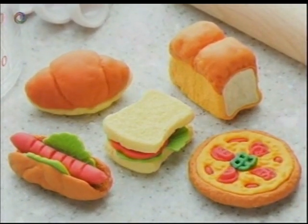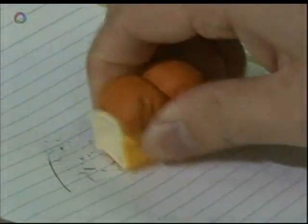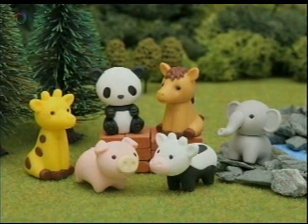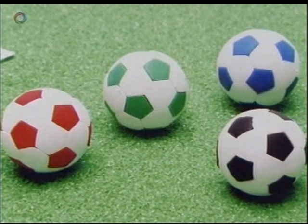Sandwiches, hot dogs and pizza? No, these are all erasers too. There are hundreds of such realistic designs, all less than around three centimeters in size.